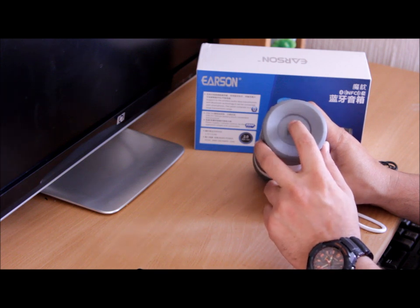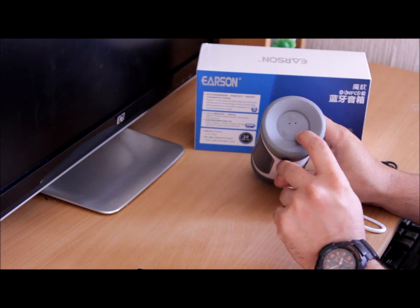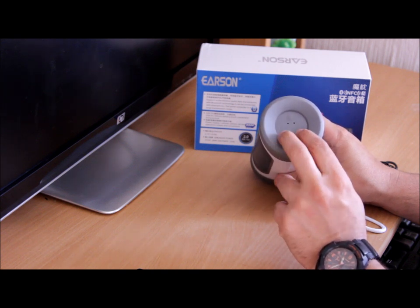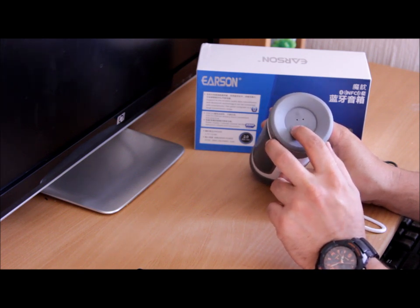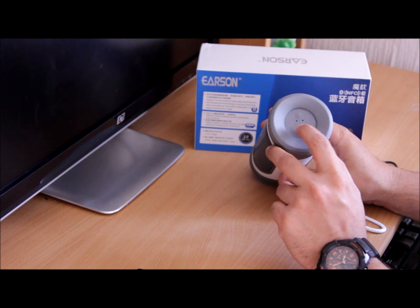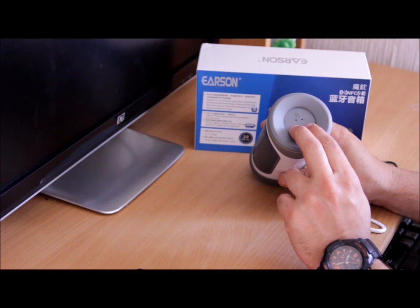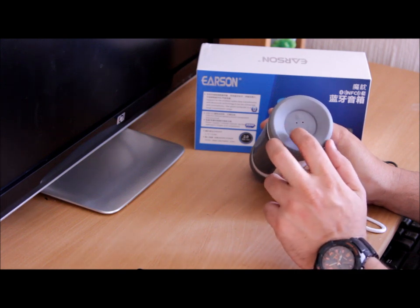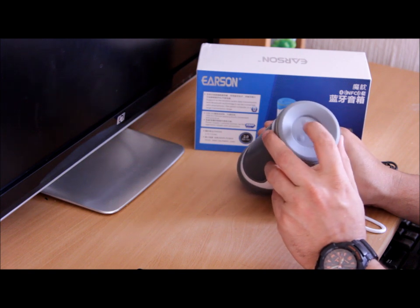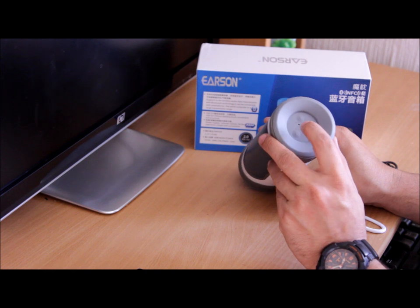From this side you've got three buttons: one is for Bluetooth pairing, and two are plus and minus buttons which are multi-function. If you hold the plus button it will increase the volume, and if you hold the minus button it will decrease the volume. They can also work for navigation — pushing them lets you skip tracks — and it works as a hands-free as well. If you want to answer a call, you just press the Bluetooth button.